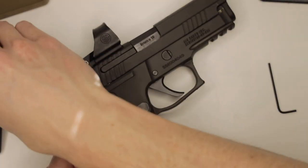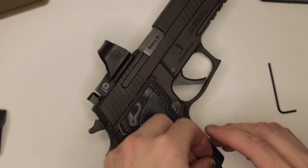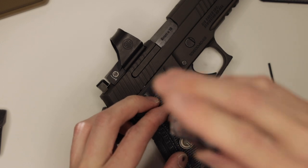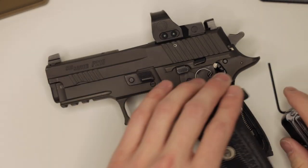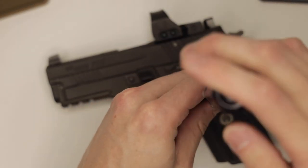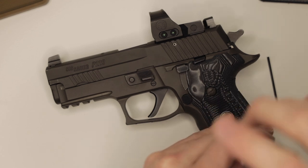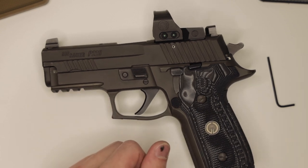Now we'll reinstall the grips and we're done. That, my friends, is a P229 ELS install.